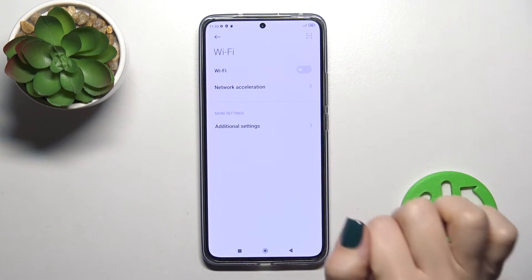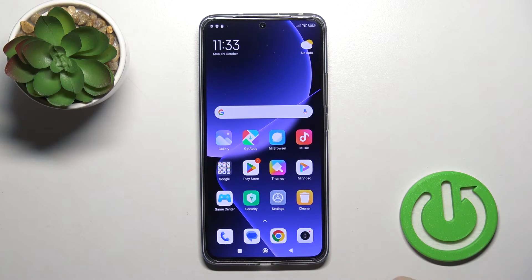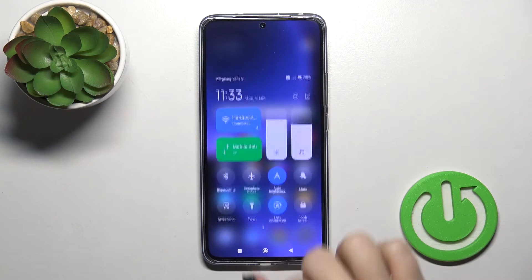To turn off the Wi-Fi, you should click the same Wi-Fi switcher. We also have one more way to connect to Wi-Fi.